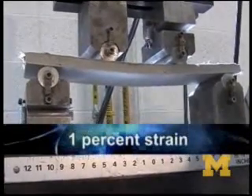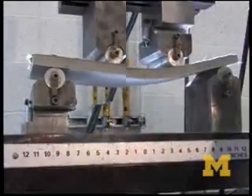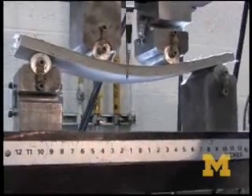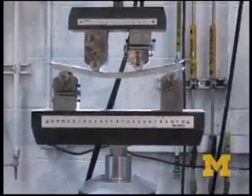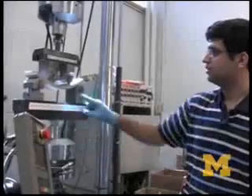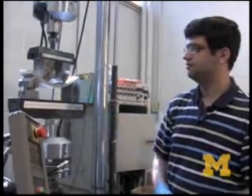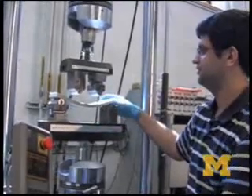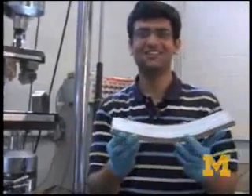Now it's at around one percent strain. Now we are at around two point five percent strain, then three percent, and now around four percent strain. At this point, the centerline deflection is about an inch from the top — and you can still see such a huge bending.